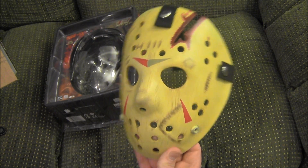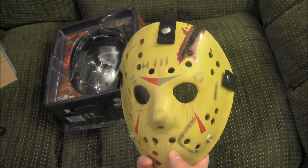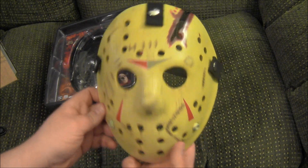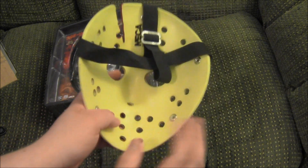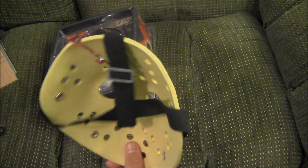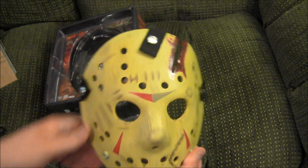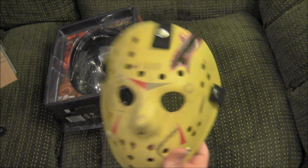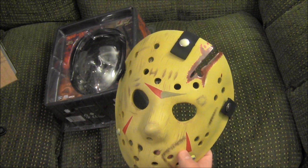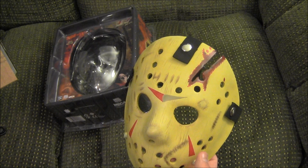All in all, a bit disappointed in it. If I'd paid 50 or 60 bucks or more for it, I'd be far more disappointed. If you can get it for 20 to 30 bucks — I probably wouldn't go more than 35 to 40 — I would snatch it up. It's really heavy, really thick material, I got to give it up to NECA for that. But it's mass produced, not individually created.